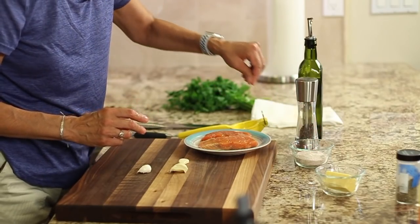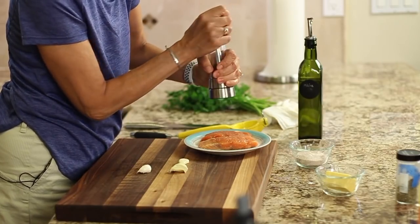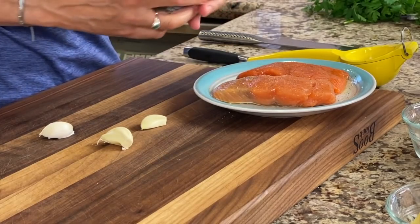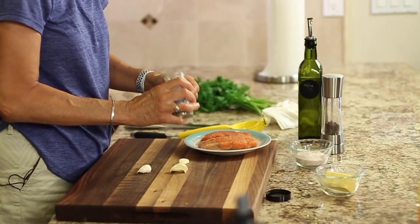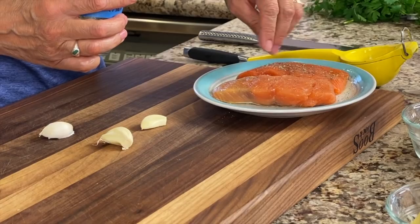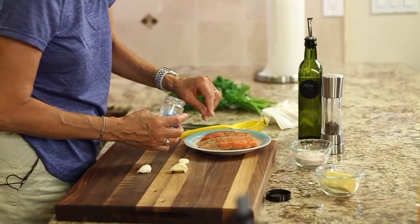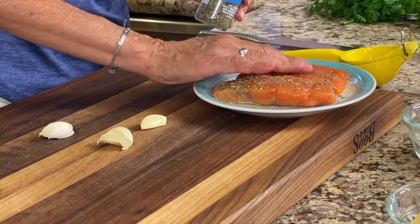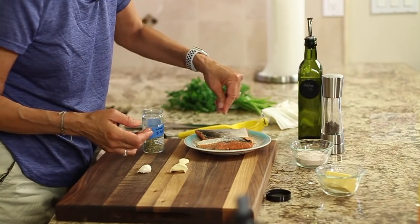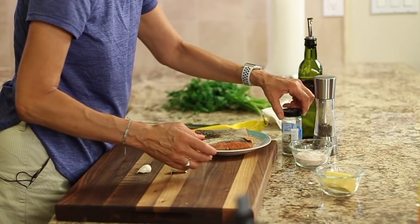Then we'll add some salt, a little bit of pepper. And what I have here is some homemade Italian seasoning, which I have my own video on a blend that I make, but you can use any kind you want. You just want to sprinkle that over the top. Gives it a nice Italian flavor. And you can kind of pat it in to make sure that it sticks. I'd like to do the other side as well with some more seasoning. Now that is ready to go.